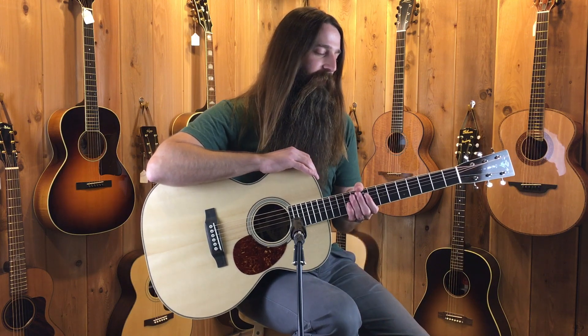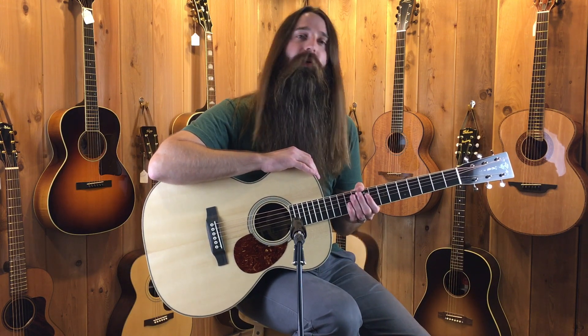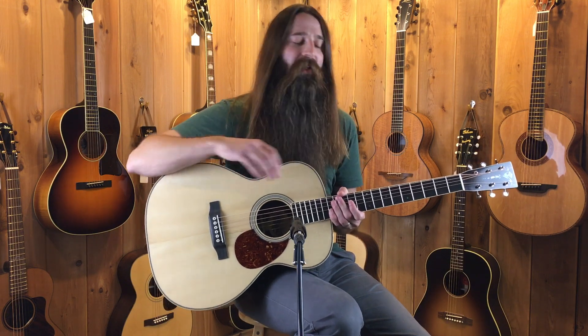Matt with Eddie's Guitars coming to you as always from St. Louis, Missouri. Here I hold in my hands a beautiful orchestra model from Preston Thompson Guitars.